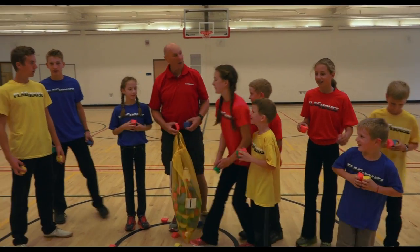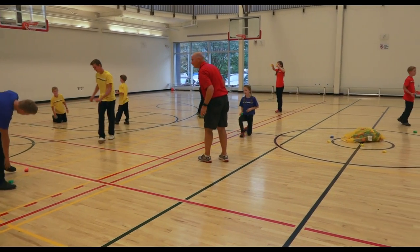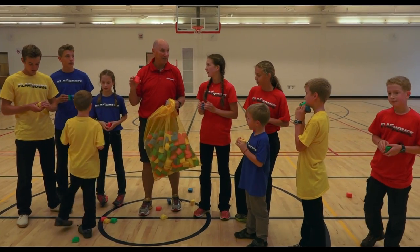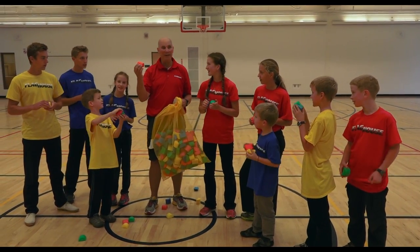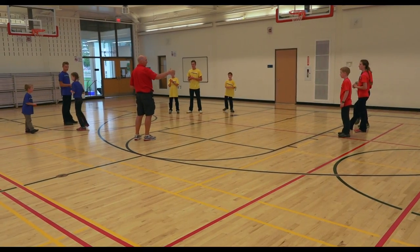We just had a great lesson with our Noodle Bits. We did some popping, we did some catching, we did some teamwork. There are so many other games you can do with Noodle Bits — you can do team catch and all those things. What are these called? Noodle Bits!